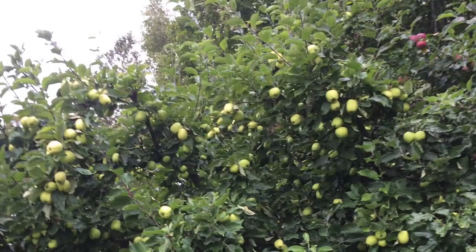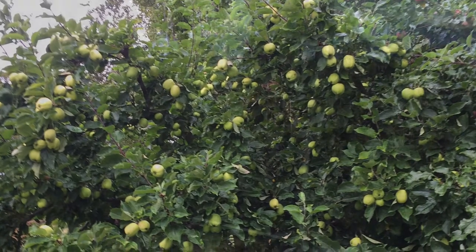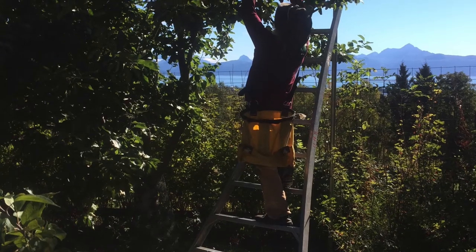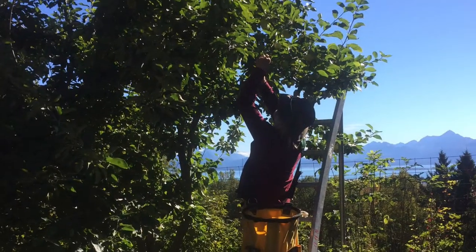We're using 10-foot ladders. This apple tree is 30 years old. Donna Ray and I just picked 250 pounds off of it after two other families had picked. Remember, you're planting apple trees for future generations.